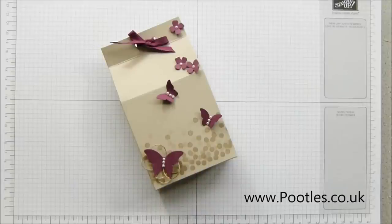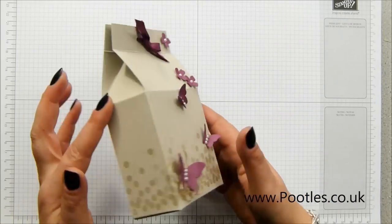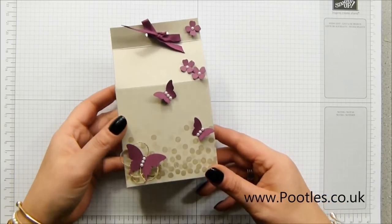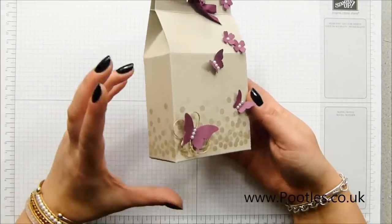Hi there, it's Sam from foodles.co.uk. Thank you very much for joining me today. I've got what I'm calling a baby box, and although this one doesn't particularly look like it's for a baby, when I was thinking up ideas of projects I wanted to make, I had in my head a neutral coloured box that you could put baby gifts in — so you could put dummies, socks, bibs.